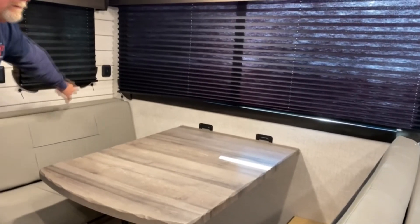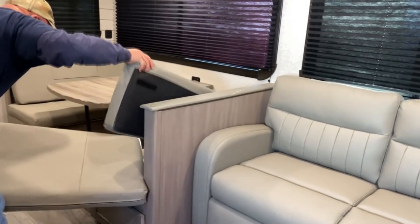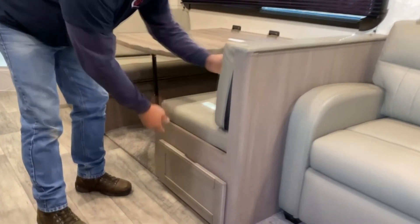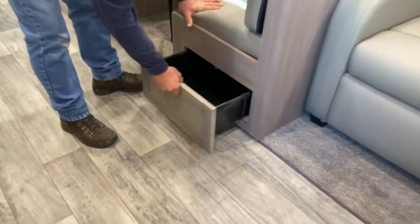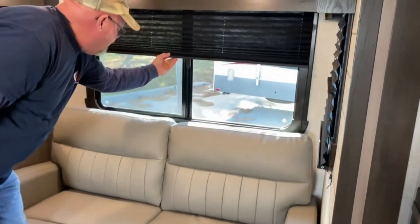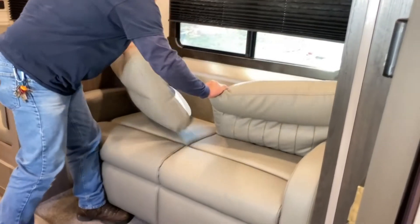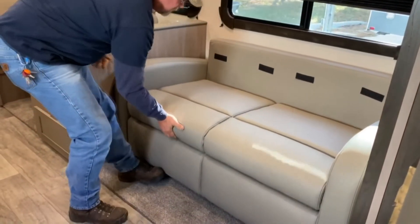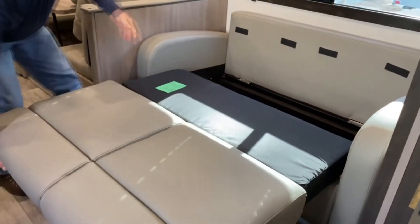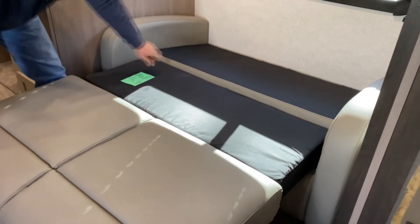You do have a charge port here at the table. There is storage underneath both sides and there are drawers underneath to access it. All the blinds are just push up and push down. This couch also makes into a nice bed if you need it — just pull it right out, fold your legs down, and you've got storage under it for blankets and such. It makes a nice big bed.